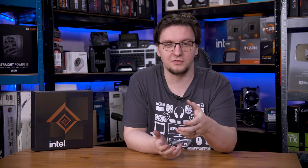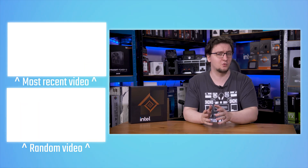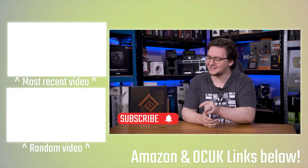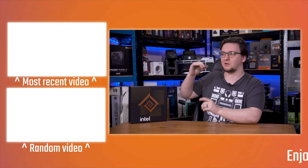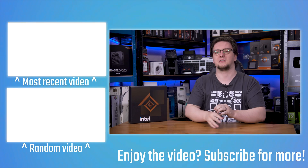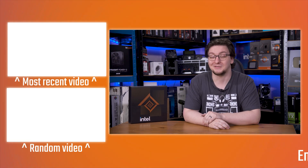So that's what's new with Arrow Lake. We will be having full reviews towards the end of the month, so make sure you're subscribed for those. I'd love to hear your thoughts — the new naming scheme, the new core structure, the lack of hyperthreading, the AI accelerators, the memory overclocking — let me know in the comments. If you want to see the full reviews when they're legally allowed to be released, hit subscribe and turn on notifications. Check out the other Tech Explained videos on Meteor Lake and Lunar Lake on the end cards. Thanks for watching!